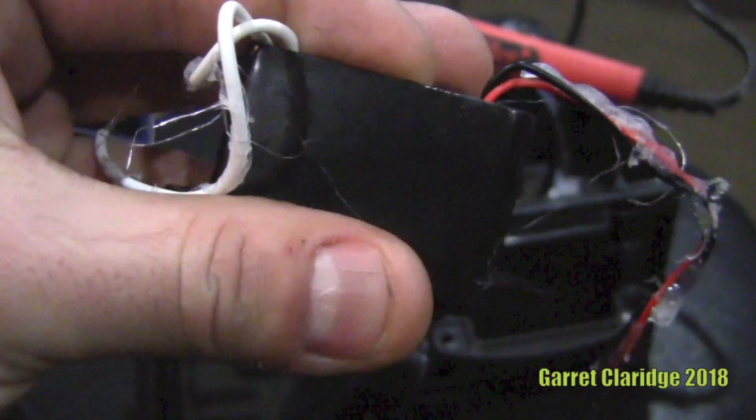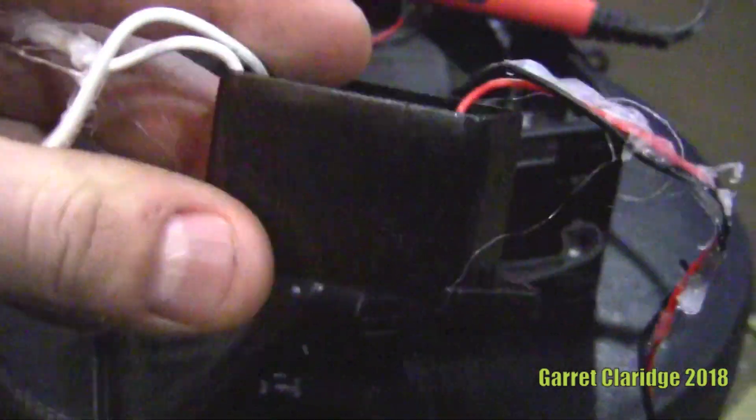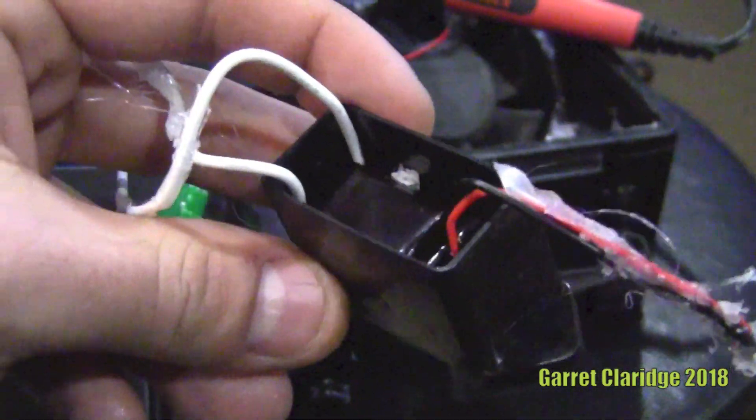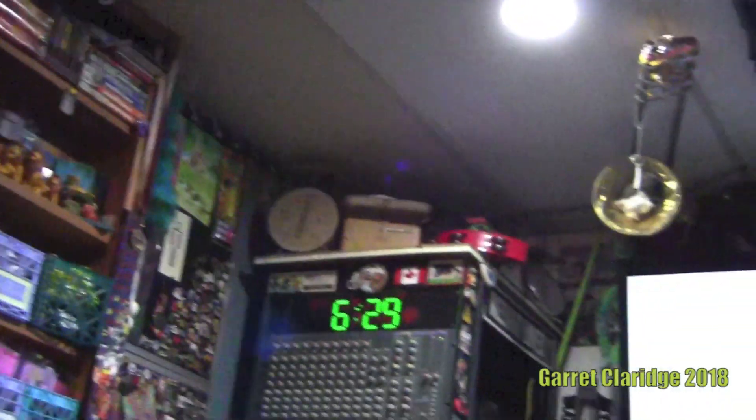Now I'm going to plug this into 120 volts AC and see what happens. But I really don't want to do it in my workshop here — there's a lot of stuff that gets gross smelling when I do that kind of stuff. So I've got to think of... the fireplace.